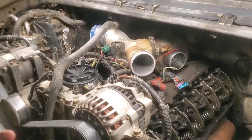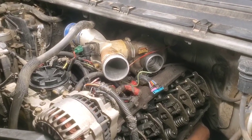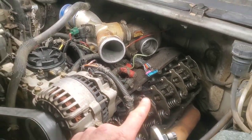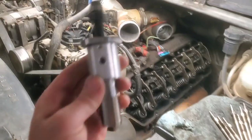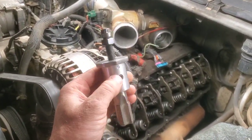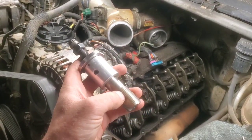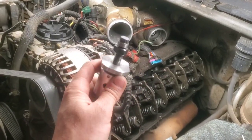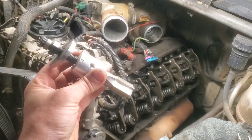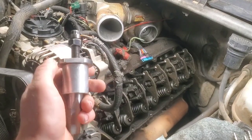Hey folks, welcome back. Sometimes I like to review a few inexpensive tools just to see how they work. We've got injector cups we've been replacing in this 7.3 Powerstroke. This is the tool I bought a long time ago — I don't remember what I paid for it, but I know it was pretty cheap. I've got a more expensive one I think is from Riffraff that I like a lot, but I thought maybe buy another one to keep with all the tools in my pickup.